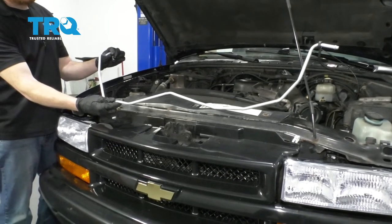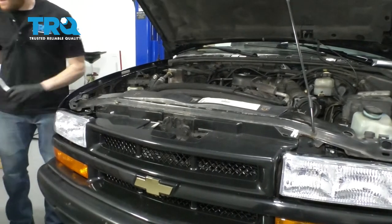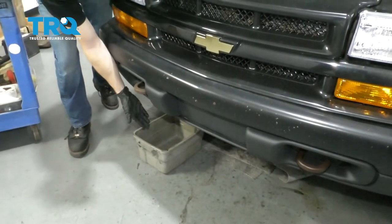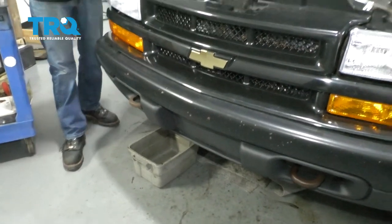It's time to get ready to start installing our lower transmission cooler line. One of the first things we want to make sure is we have a nice collection bucket underneath the passenger side of the radiator. We're going to be disconnecting the line and we want to make sure we can recycle that fluid.